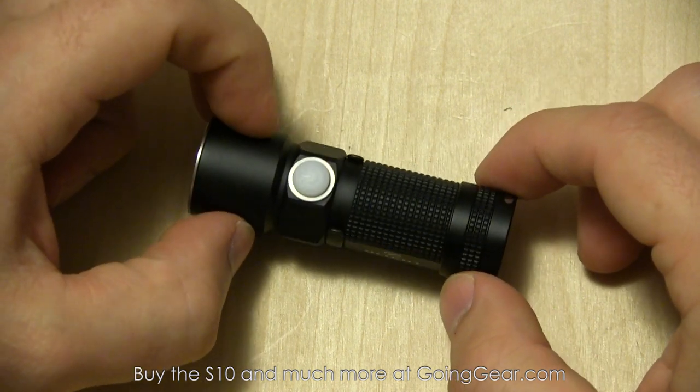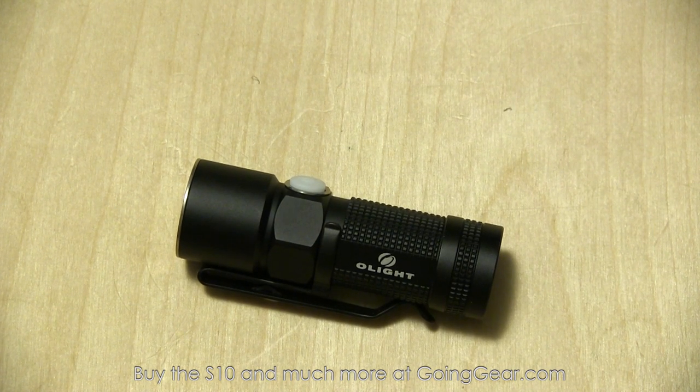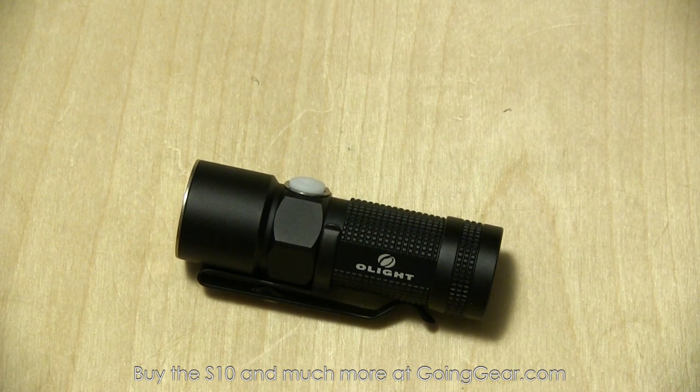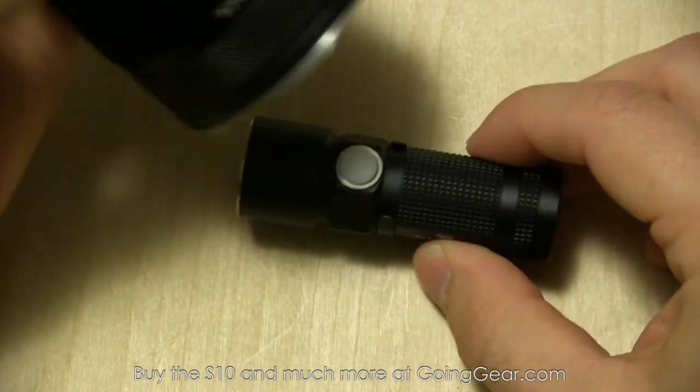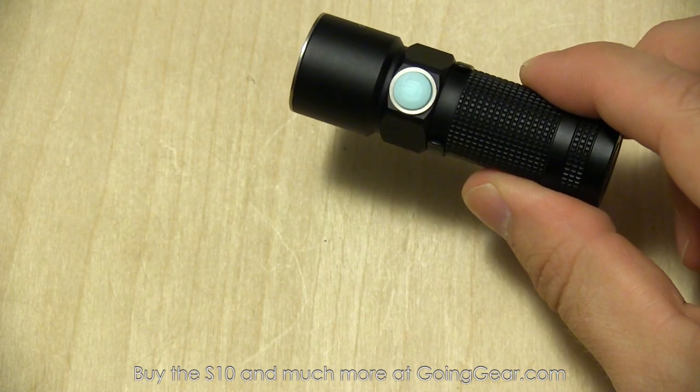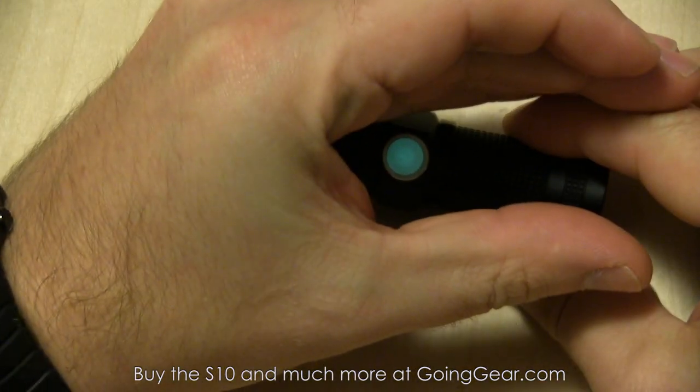Let me see if I can find a flashlight to demonstrate. If you've watched any of my videos, you know that's maybe the most ridiculous thing I've ever said — let me see if I can find one of my 400 flashlights in my immediate vicinity. Probably a little overkill using this Nikkor TM15, but there you go. You can see even in full lighting it does actually glow. Kind of neat.